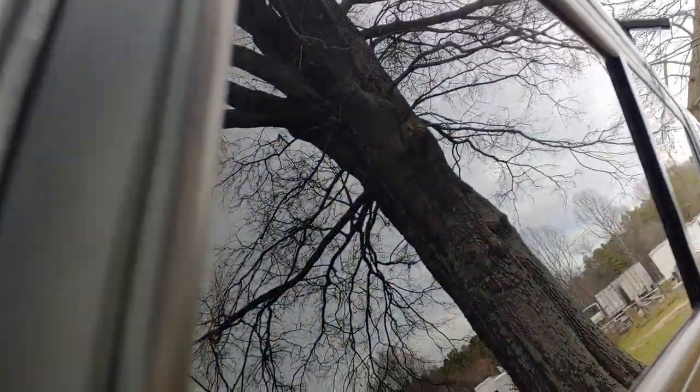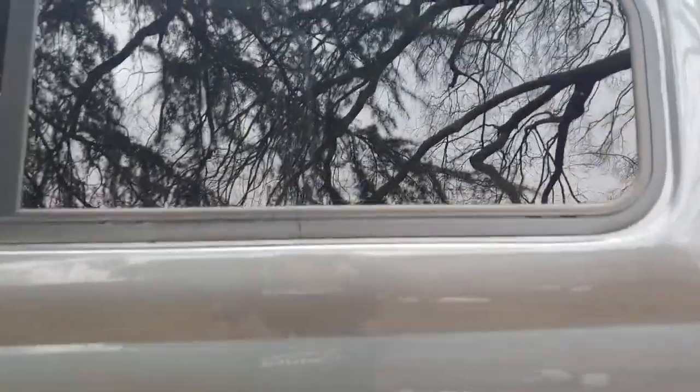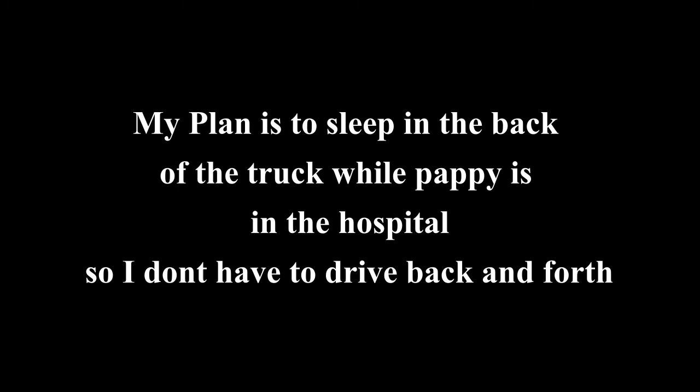You can see how dark those windows are — it's actually reflecting but you cannot see in at all. It's so dark you cannot see inside those windows. That's going to work well for stealth camping.